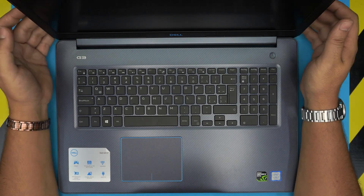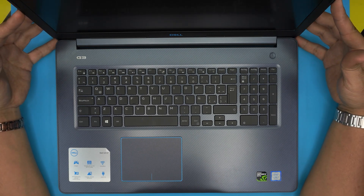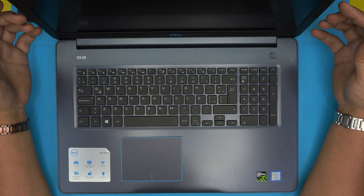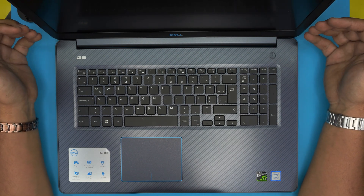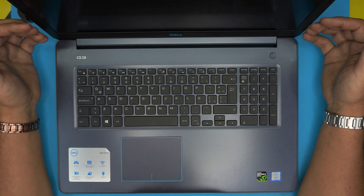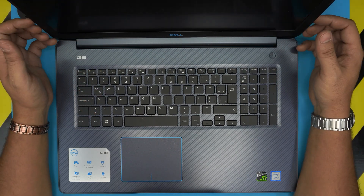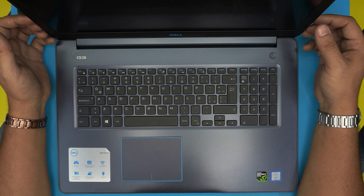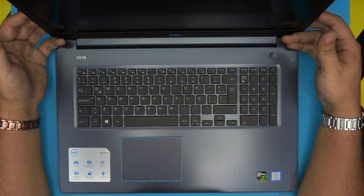Hello everyone, welcome back. In today's video we have a Dell G3 17 gaming laptop. I'm going to show you how to open it up, clean it, and repaste your laptop if yours is running hot and dusty. This video is for you, and it applies to any G3 17 series laptop.